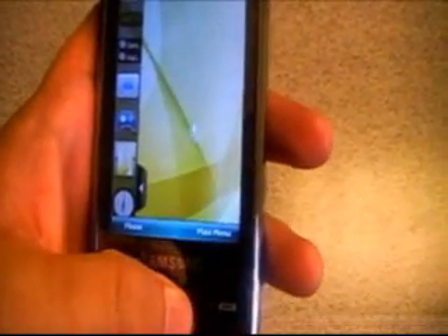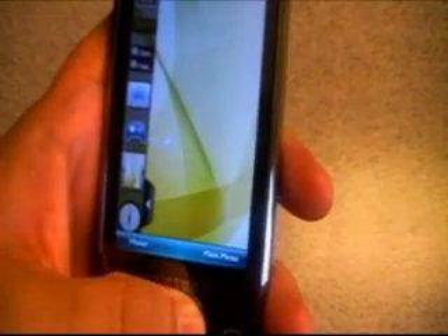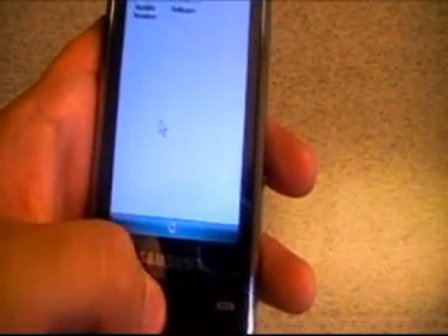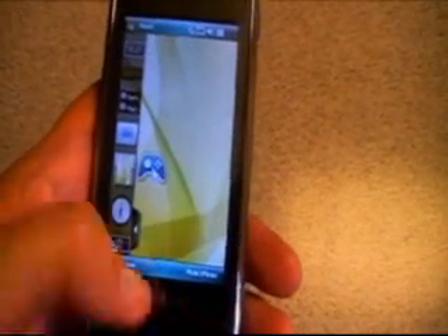Down at the bottom we have our send and end keys, but my favorite part is right here — we have a trackpad. If I go over to the game and switch that over I can actually open up our games right there on the system. I'm just going to hit end to exit out of that.